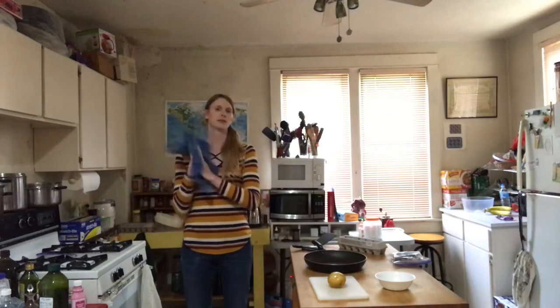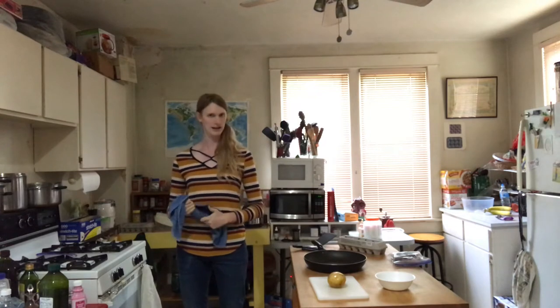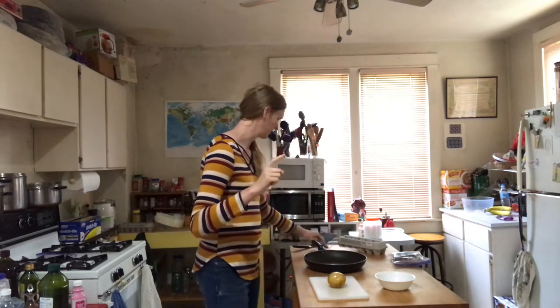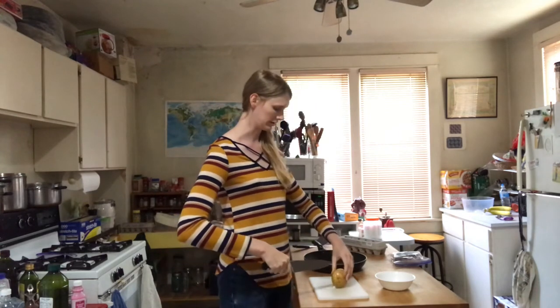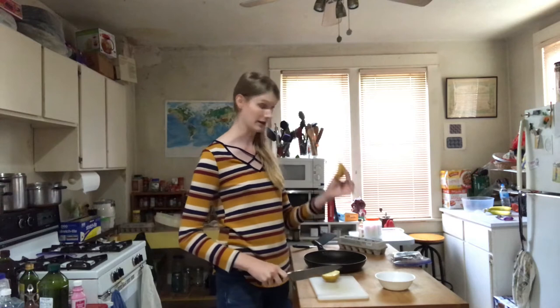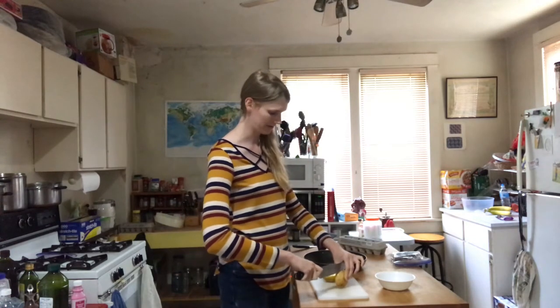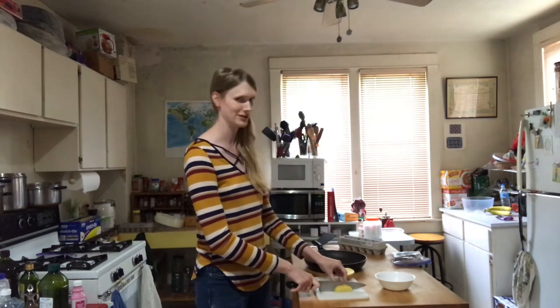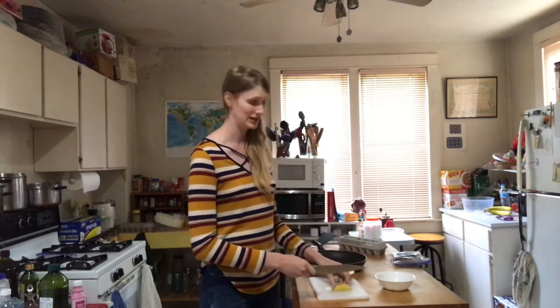I'm gonna wash the potato. You don't get to see this part because I don't want to have to keep moving. I like to use dry hands when doing everything. You need some kind of a knife — this is a knife. I'm gonna use it to cut this potato. I slice it in half, and then I take a half and slice that in half, still lengthwise. Step one: wash the potatoes. Step two: slice the potato into dices.